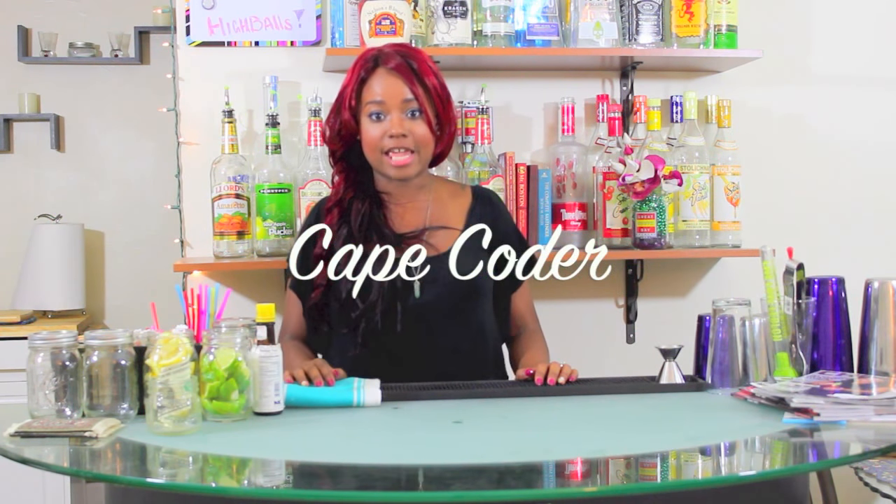Next we're going to talk about highball cocktails that have juice mixers. Just like with your soda-based highball cocktails, your customer is probably going to tell you exactly what is in their drink, such as a tequila and pineapple or a rum and orange juice. But there are a few juice-based highball cocktails that have special names. The most popular juice-based highball cocktail is the vodka cranberry, or the Cape Codder. The official name is a Cape Codder but almost no one calls it that — everyone orders it as a vodka cranberry, and you will make tons of them.